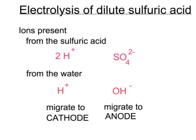In dilute sulfuric acid, we have sulfuric acid dissolved in water. The sulfuric acid, formula H₂SO₄, splits up into two ions: the hydrogen ions, 2H⁺, and the sulfate ion, SO₄²⁻. When the acid is dissolved in the water, some of the water also splits up into ions — H⁺ ions and OH⁻ ions. The positive ions will migrate towards the cathode, the negative electrode, whereas the negative ions will migrate towards the anode, the positive electrode.